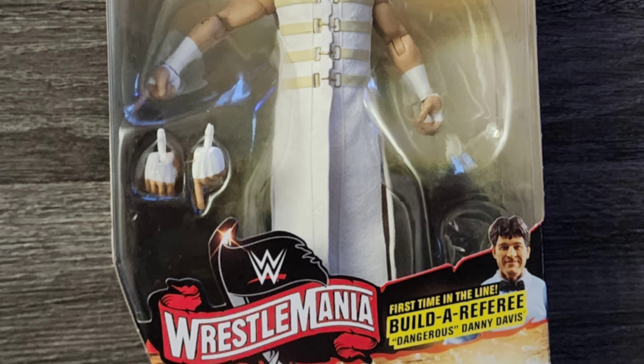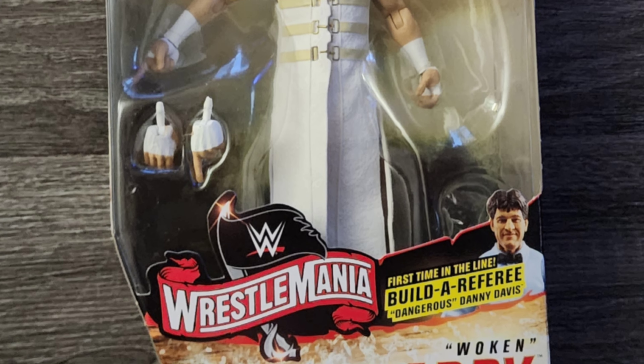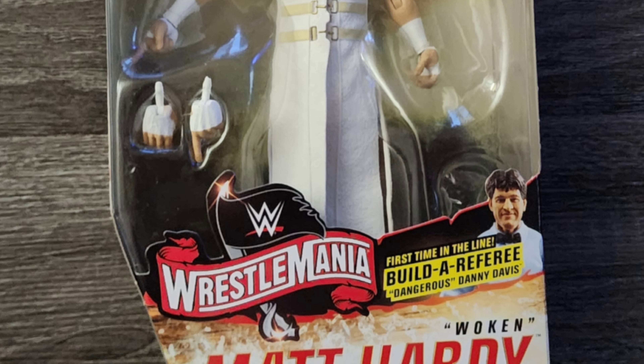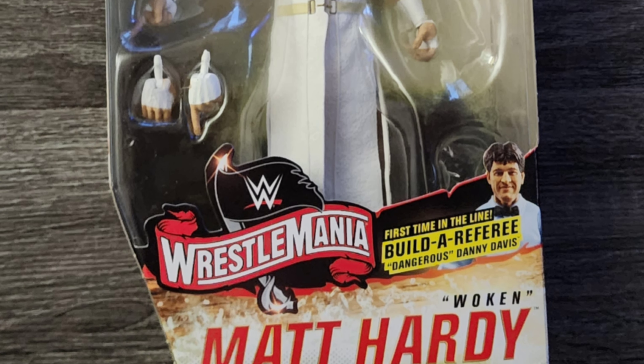I bought this figure offline, but I didn't really look at the pictures or read the description. The head was missing, and it was in the description and in the pictures that it was missing — I just didn't bother to look.